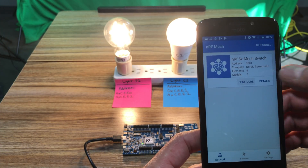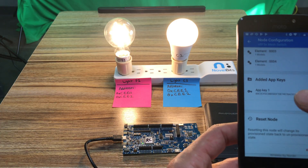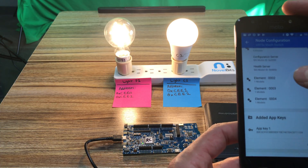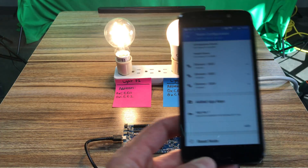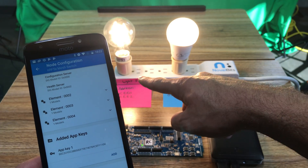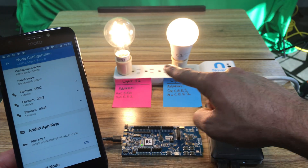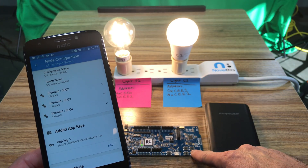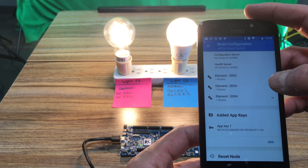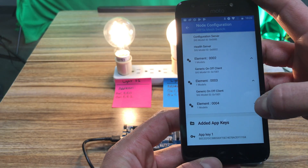Now I'm going to configure the switch. I have the app key already there. In elements 2, 3, and 4 I'm going to program button 1 to control F1, button 2 to control C1, button 3 to control both of them at the same time as a group, and button 4 to turn them off. This is done via the generic on/off client — you can see I have three of them.